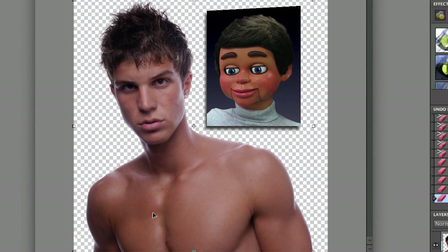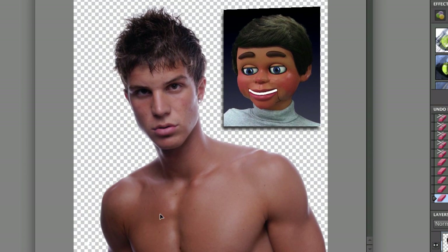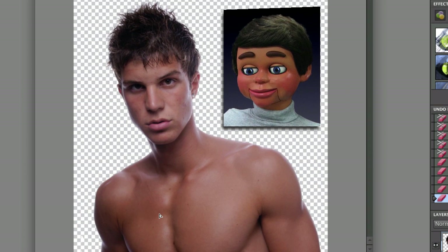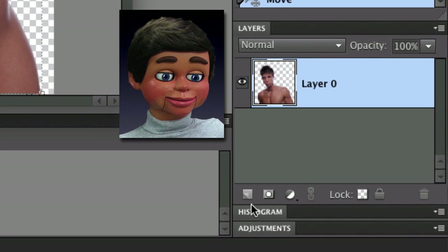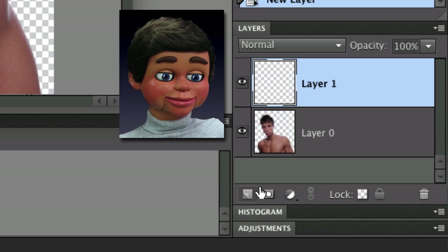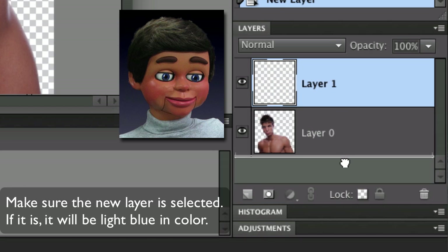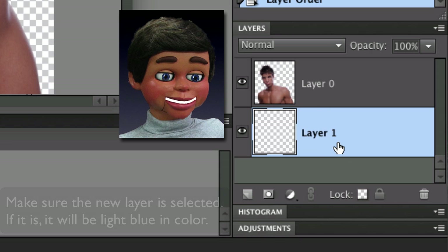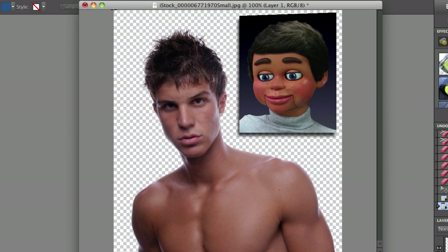Now if we move the subject you can see what a great job the background eraser tool did — look around the wisps of his hair, it did a really nice job. Let's do some troubleshooting. Go to the new layer button, create a new layer, and drag it underneath the layer with your subject — make sure it's underneath.